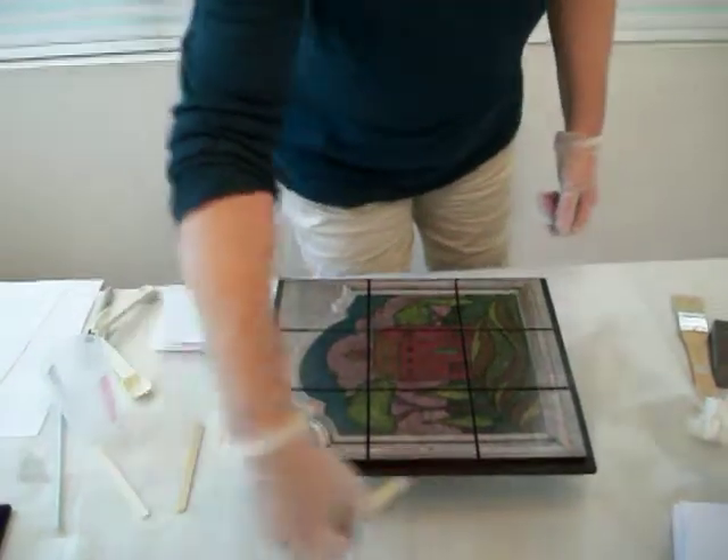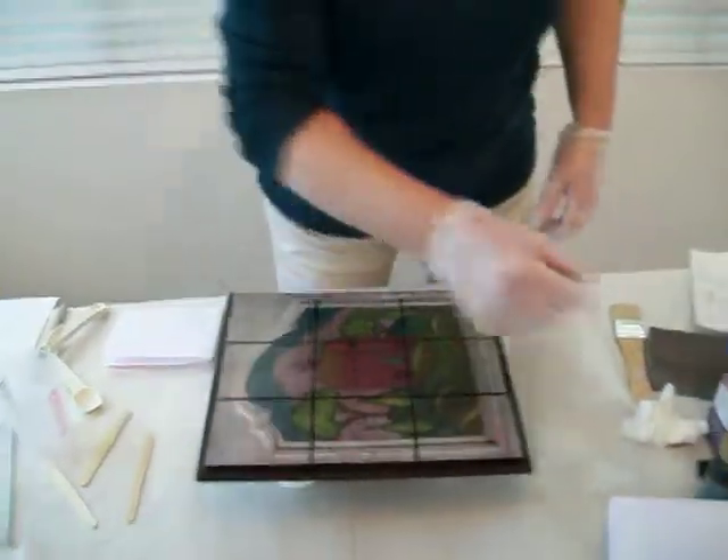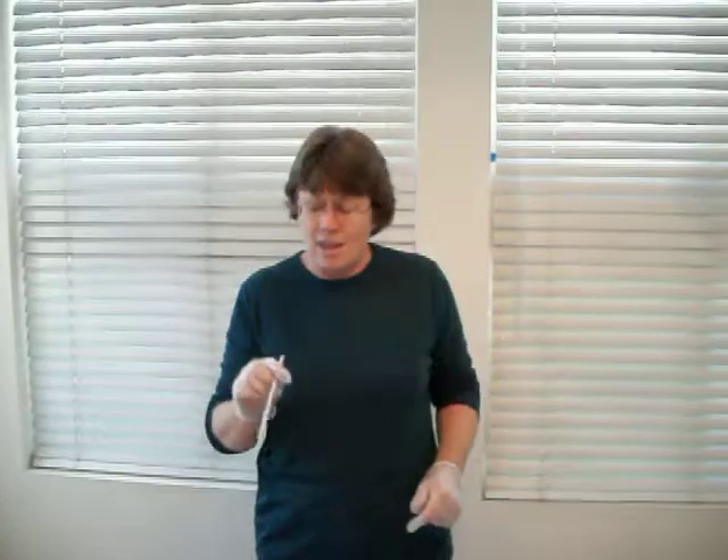You will see bubbles on the project — don't panic. You have to get the bubbles out though. The easiest way I've found, the home way, is your own breath.